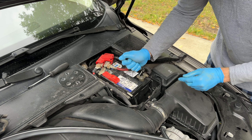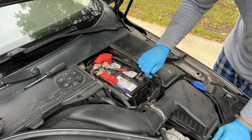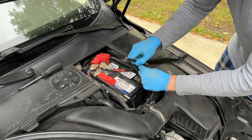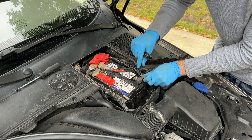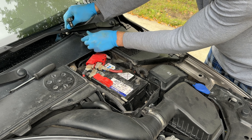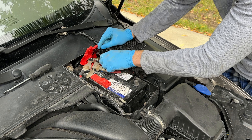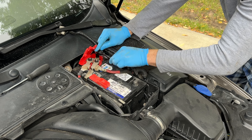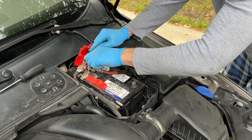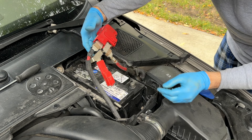First we want to disconnect the negative one and then the positive. Now, just to note — my 2009 Volvo has no BMS, which is the battery management system sensor on the negative cable, which means it's a much simpler design. I don't have to reset it; it's simple, just replace the battery and you're good to go.